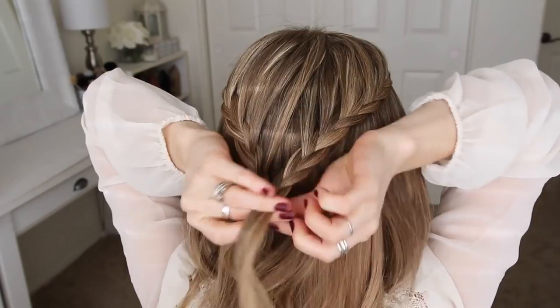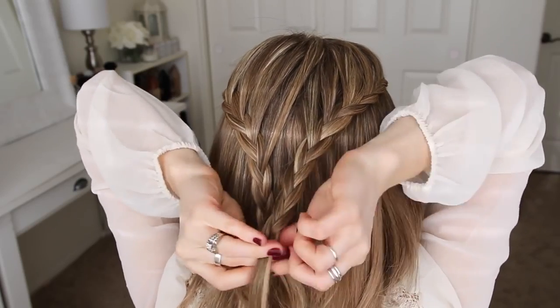Once the second braid meets the first braid, I'm just going to braid the hair a little further down, and then cross two bobby pins over the bottom.